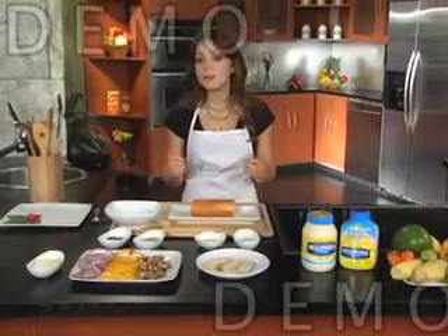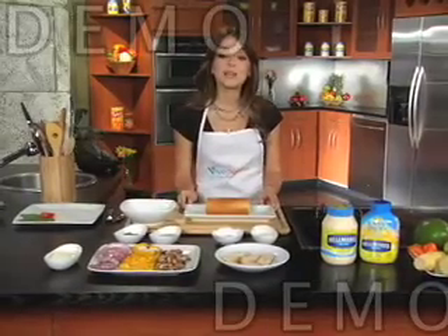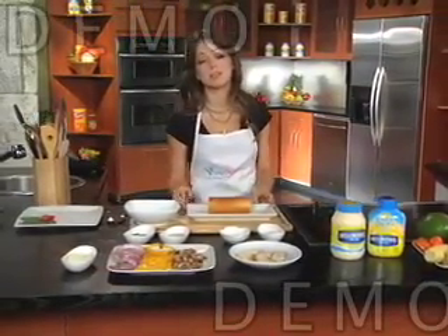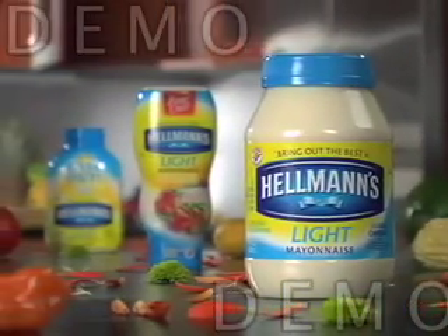Hola, I'm Marcela Valladolid and welcome to the Vive Mejor Kitchens. If you're here, it's because you're ready for real taste. So get ready to discover all of the delicious recipes that you can prepare with Hellman's or Best Foods Light Mayonnaise with half the calories of real mayonnaise.